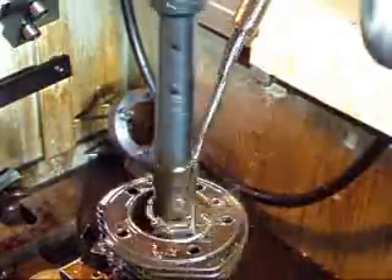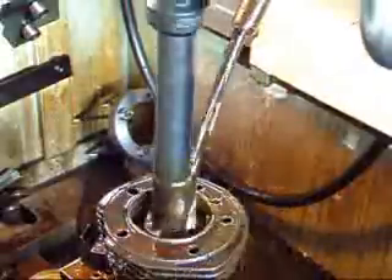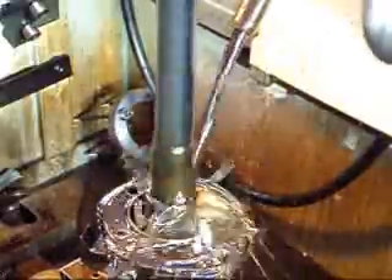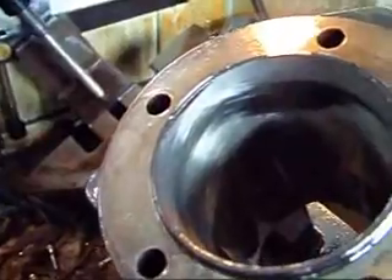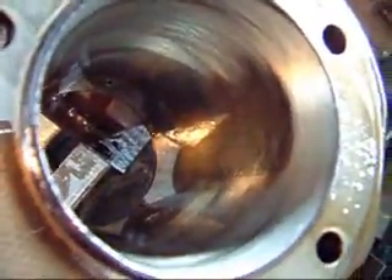As you can kind of hear, this cylinder is way out of round. We're going to be taking about 25 thousandths out to get it to the size we want. I've shut the hone down for a minute just so you can see how bad this cylinder really is. The lighter spots are where we've actually honed, and you can see the darker spots where the cylinder is way out of round.